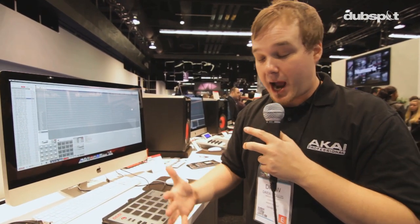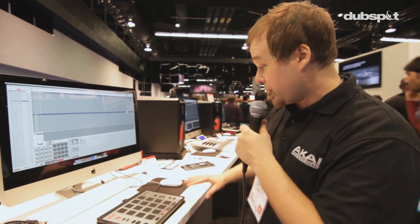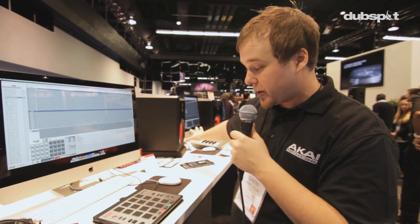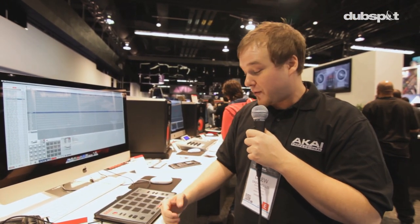Here's really the killer app of the whole thing: this ships with three separate expansion instruments, all worth $50 a piece. So whether this is your first MPC or you have a Renaissance flagship one like we have back here, you're either getting a free controller or free software, however you break it down.